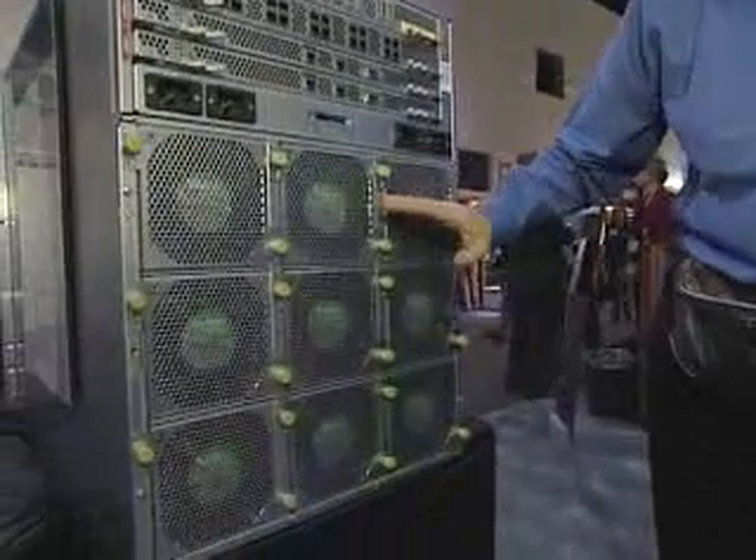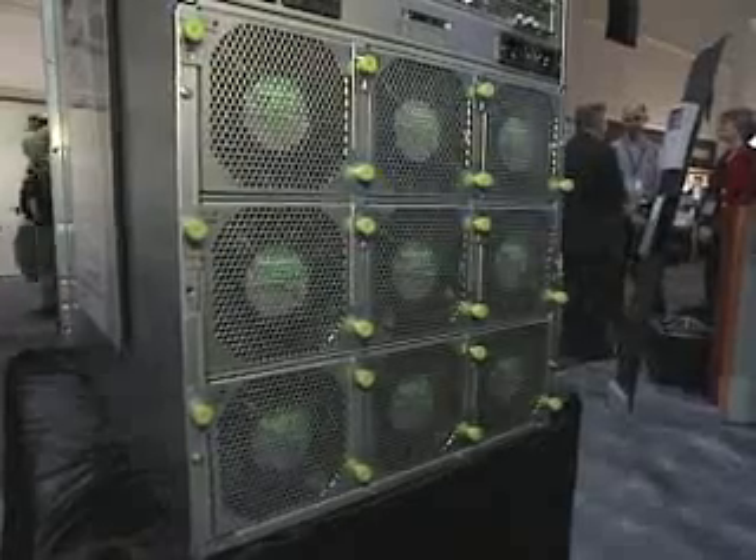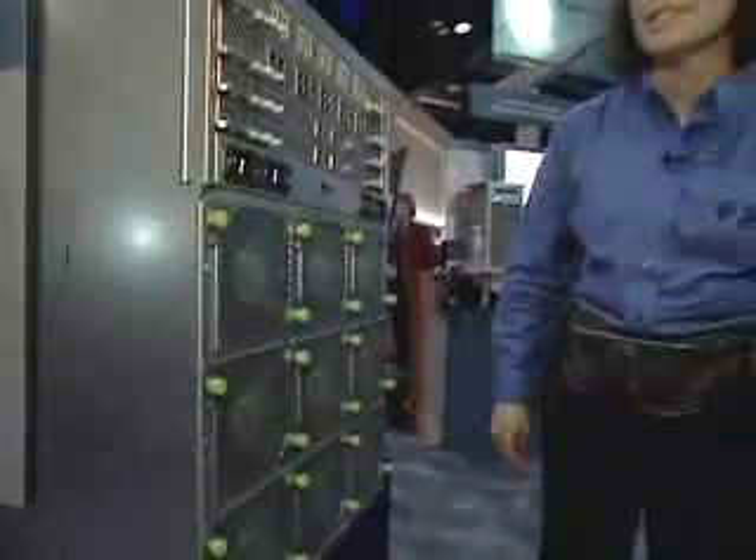Lastly, we have additional cooling in the back. There are nine rear fan modules, each with two fans inside — again, built-in redundancy. That about wraps up what we have here on the SunBlade 8000P. Please go visit sun.com/blades.